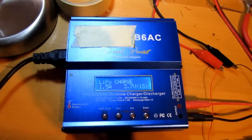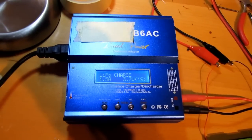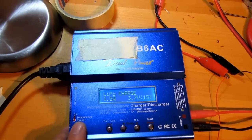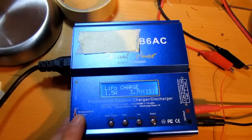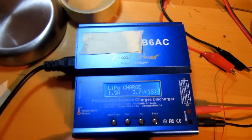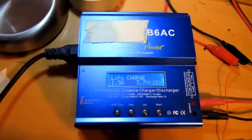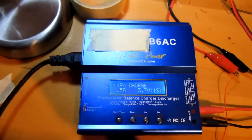Hi guys, something different today. I got a B6AC charger, and no, it's not the original. I just knew that when I got it, but I should have known because of the price.